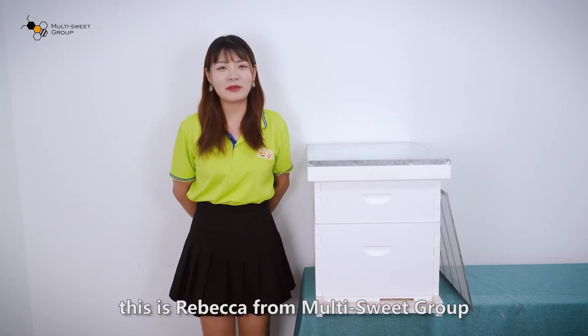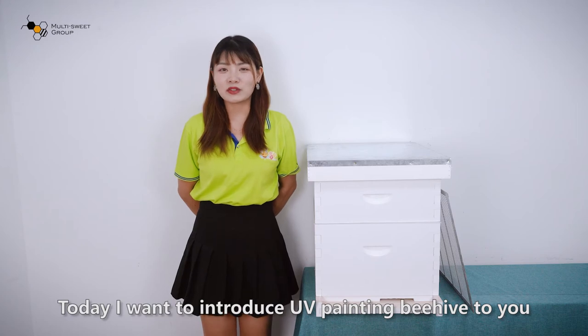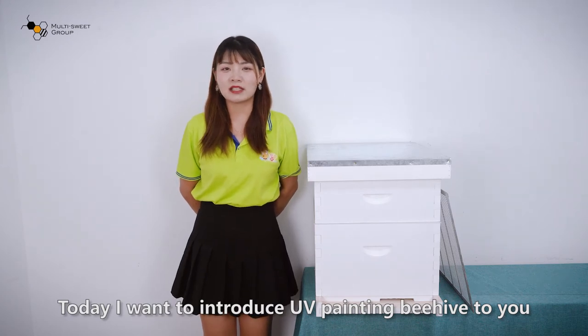Hello everyone, this is Rebecca from MultiShare Group. Today I want to introduce our UV painting beehive to you.